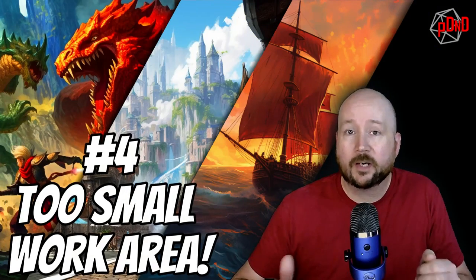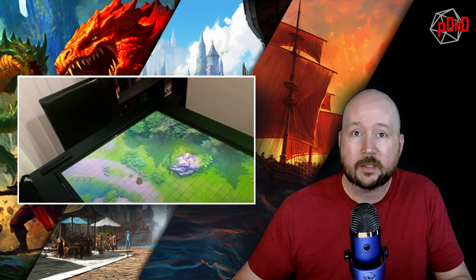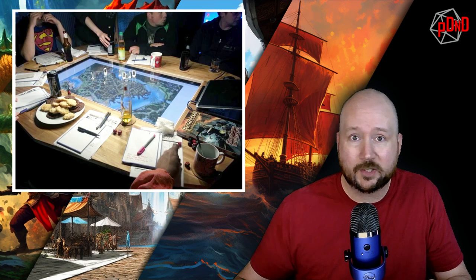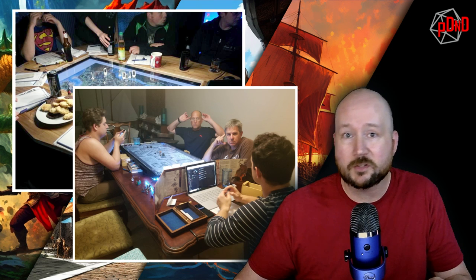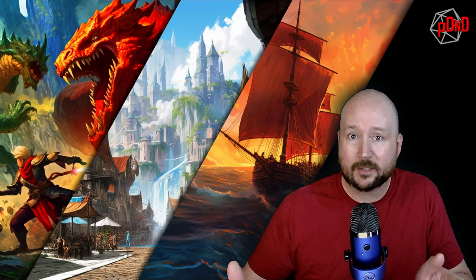At number four: not leaving enough room for the players and the DM. It seems like an obvious one, but surprisingly some people get it wrong. You need to make sure there's enough space — about 11 inches from the edge of the TV to the edge of the table — where players can set down their character sheets. For the DM, you want to leave even more room, because they're going to need space to run a laptop, a DM screen, and everything else needed for an awesome game. Keep that in mind when sizing your TV as well.